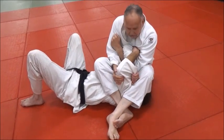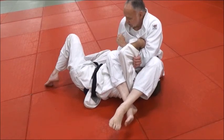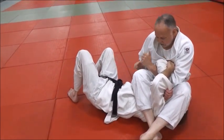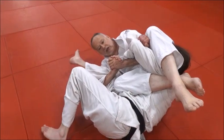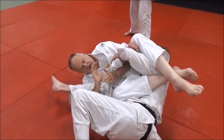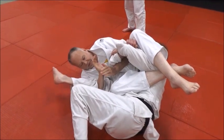Now, what if he starts to sit up? As he does this, I'm going to lean into this leg, and with this hand I'm going to hook. Stand up here so you can see this — I'm on my right hip, and I can get an S-grip, square grip, whatever, but I'm going to take this leg from him.